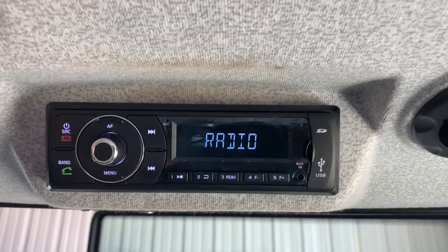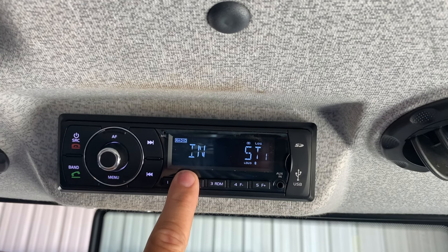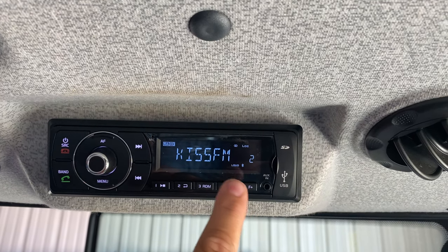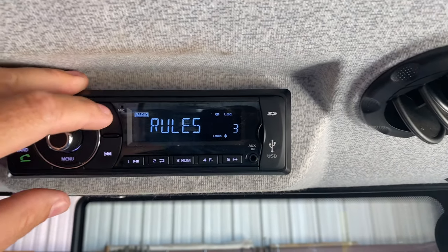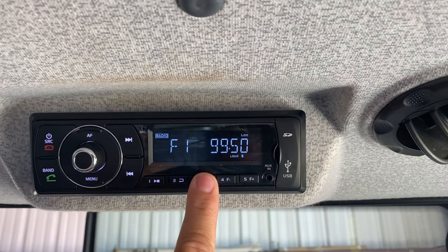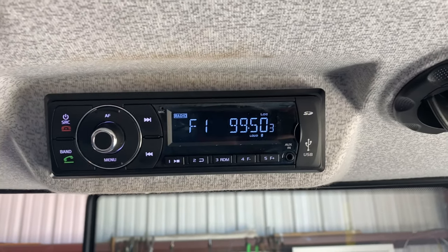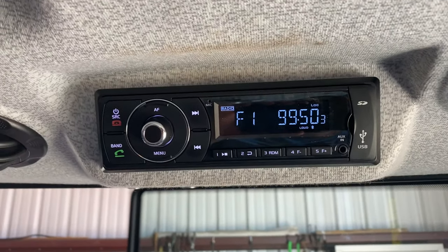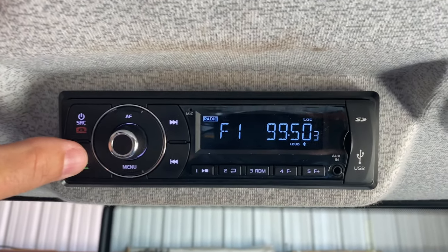If you want to save a station, you can navigate through your station and you just hold down your number and it'll save it to that preset on whatever number you chose.